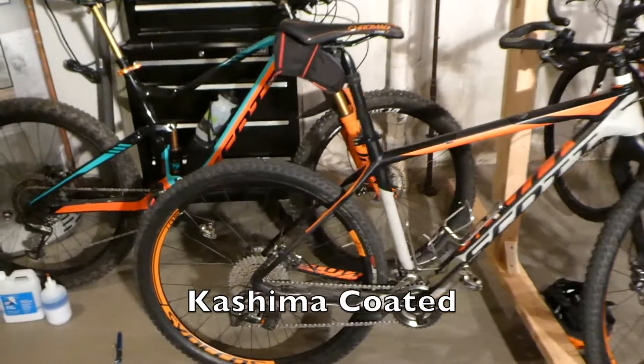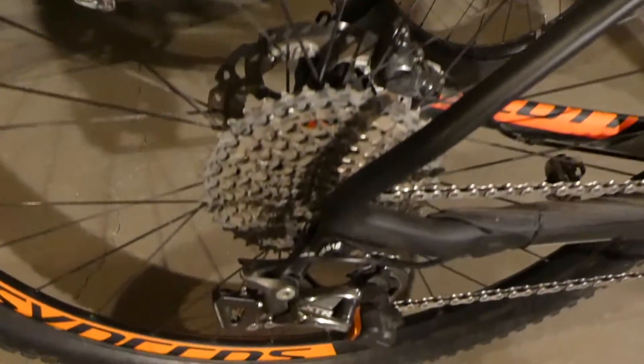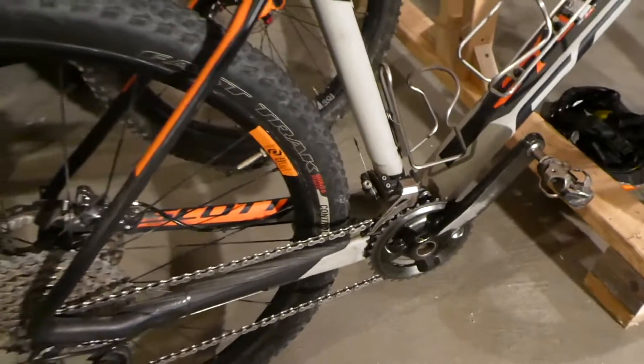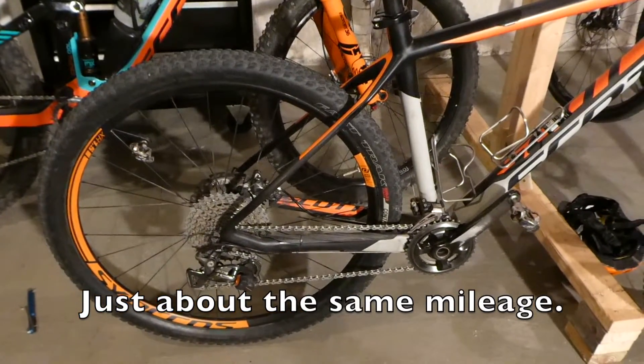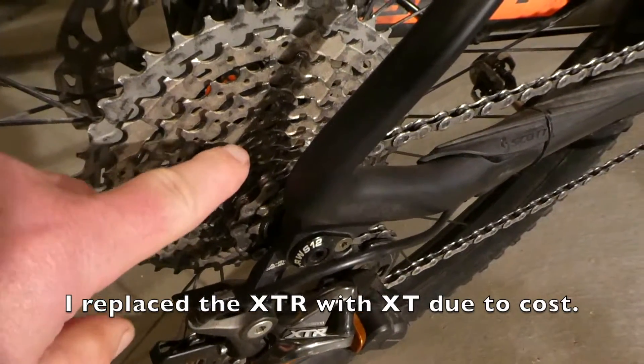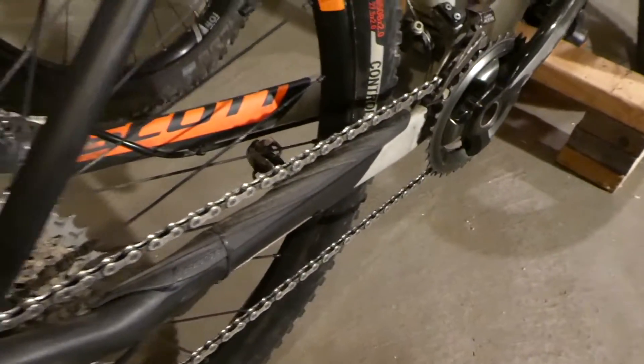For comparison purposes, this bike here, which I used for gravel grinding — I had to replace the cassette, the chain, and both of the chain rings up front, because they were so worn after 2,300 miles. And that's Shimano XTR components. I believe all of these are aluminum, and so are the chain rings up front.